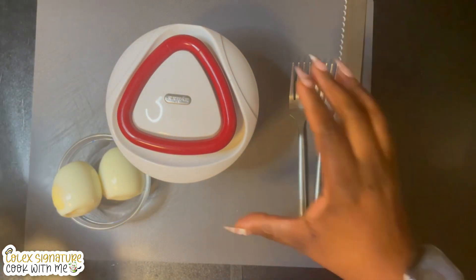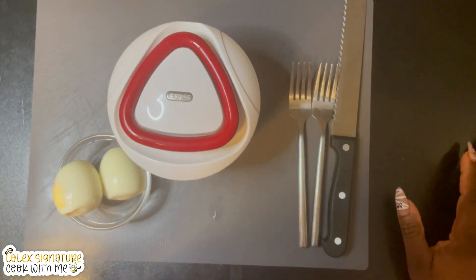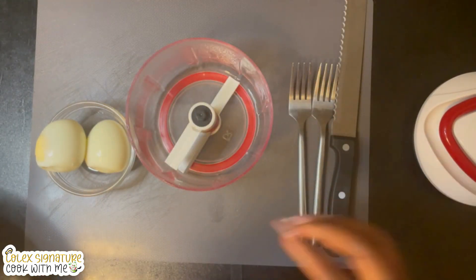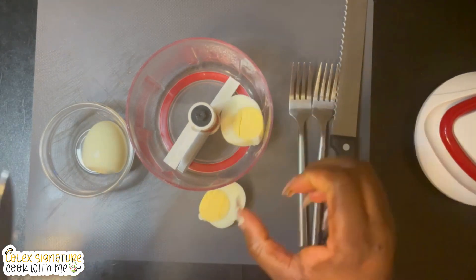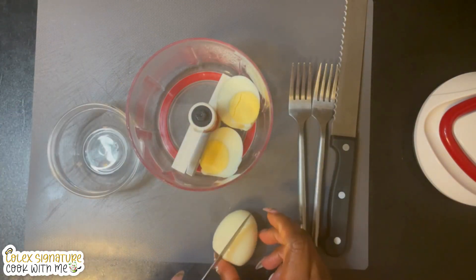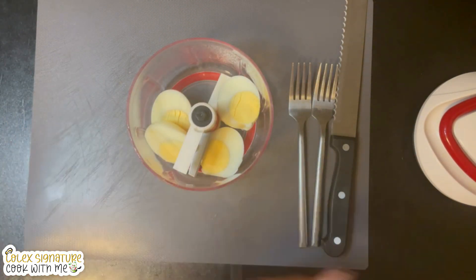I've got two hard-boiled eggs which I'm going to slice in half and place into my vegetable chopper. This thing can chop anything — I'm telling you it's going to do our eggs justice. But if you don't have this, you could always crush your eggs with a fork or use a potato masher. I'm going to cover it and pull the string for about eight seconds.